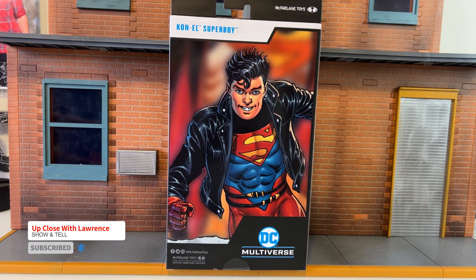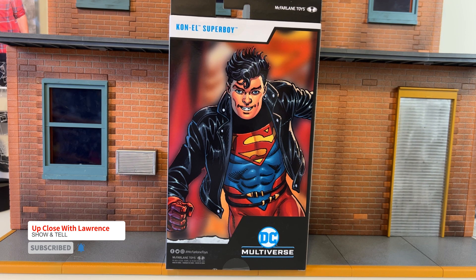Hello friends and welcome back to another episode of Up Close with Lauren Show and Tell. Today my episode is going to be all about Con-El Superboy.